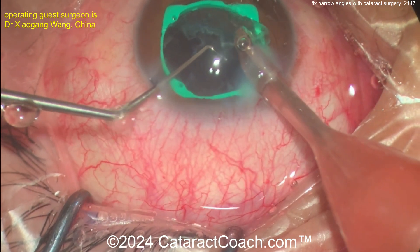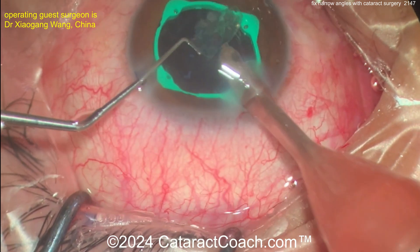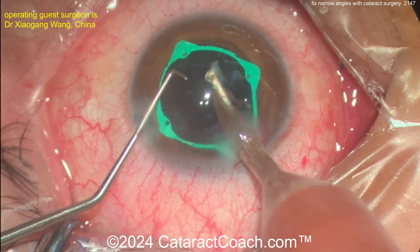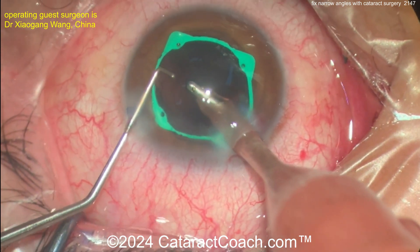Time to switch over to the I/A probe and clean up the cortex. Not the hottest red reflex on the side — wonder if that's the microscope lighting. Clean up all that lens material, very nicely done.